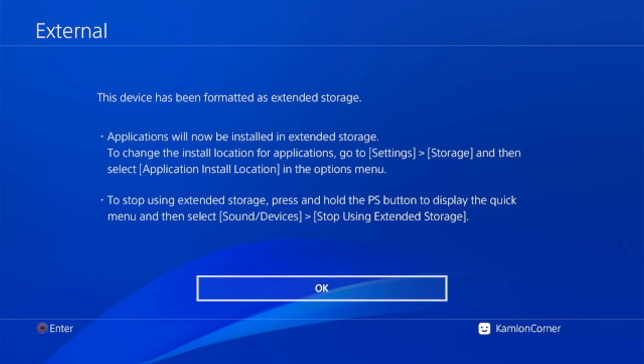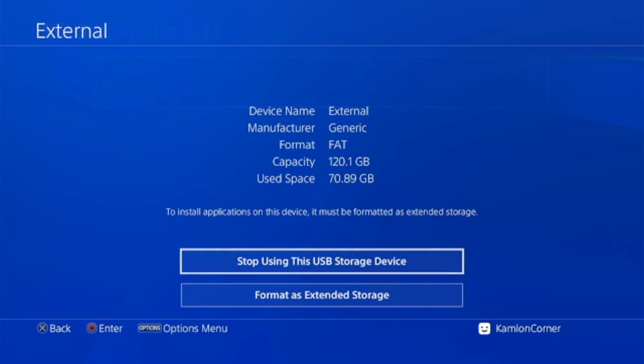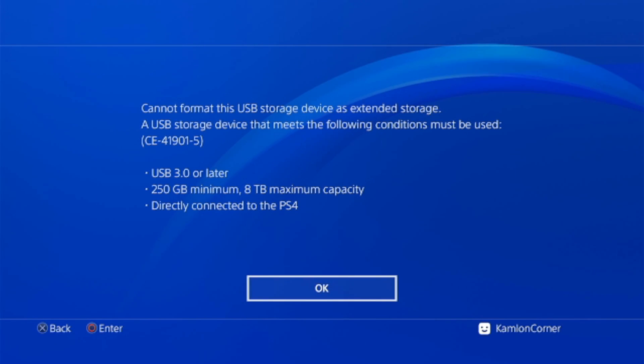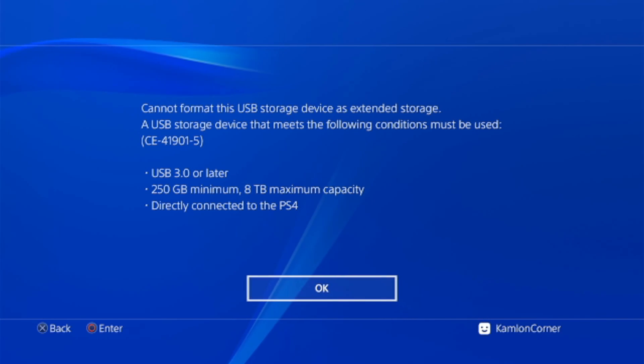Once the format is completed you'll get a confirmation message. If you get an error when formatting, it can mean two things: the hard drive may not meet the minimum requirements, or the hard drive itself is defective. If you believe the hard drive meets requirements but still get this error, that simply means your hard drive has fake storage, because as long as it meets the minimum requirements the PS4 should be able to format it regardless of the model.